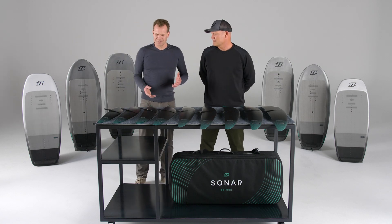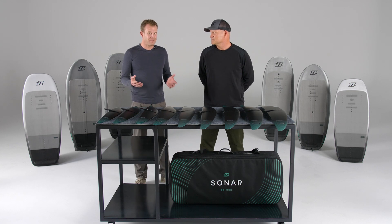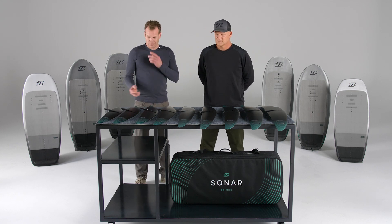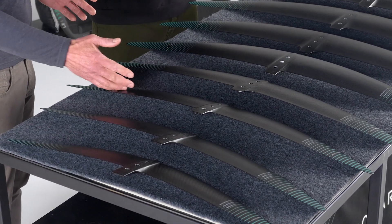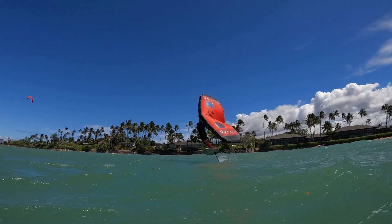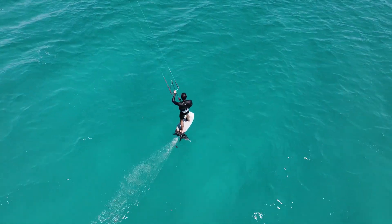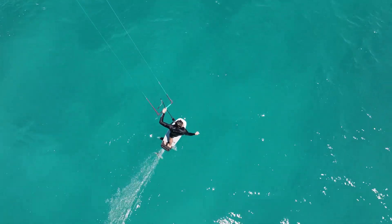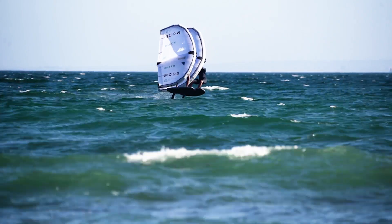What kind of sports are the HA wings best suited for? There's a variety of applications — the smaller sizes, the 550, 650, and 750, are great crossover wings for a couple of disciplines. First, you can ride them as a lighter weight rider winging, you can ride them kite foiling, or a heavier or mid-weight rider can ride them in powered-up conditions — 20, 30, 40 knots for wing foiling.